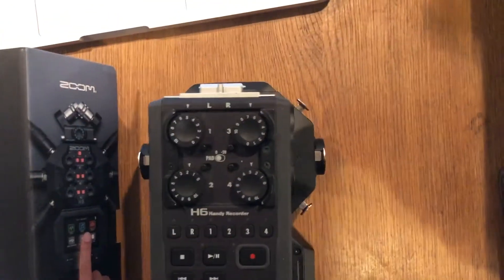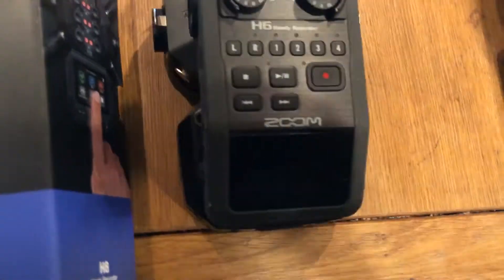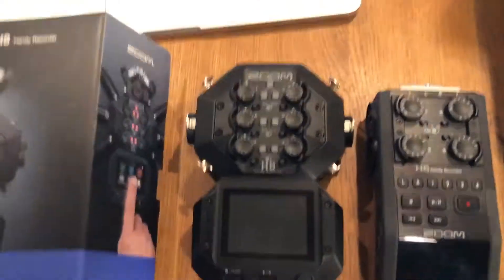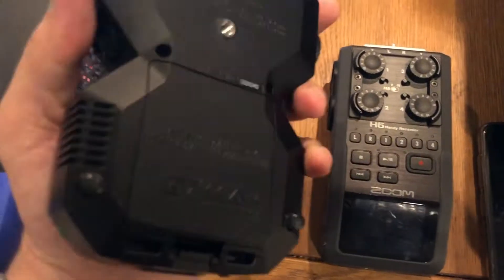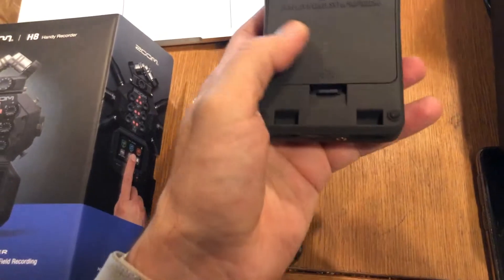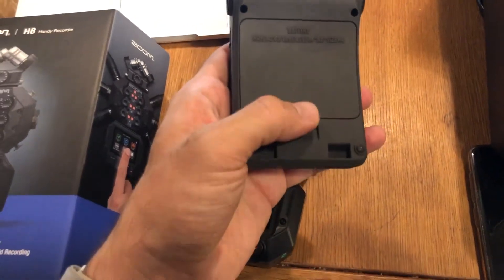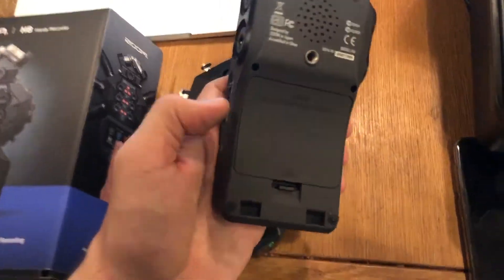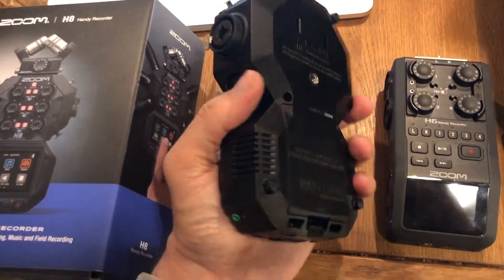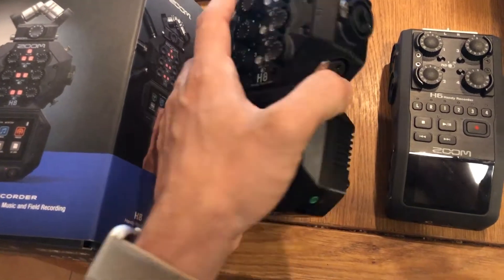So that's the footprint of one compared to the other. The H8 is a bit bulkier and fatter than the H6, though weight-wise they're almost the same. The H6 feels a bit lightweight compared to the H8, which feels like a solid thing. On the H8, I didn't like the back door — it felt very fragile to me. The H6 feels sturdier, even though the material is different.